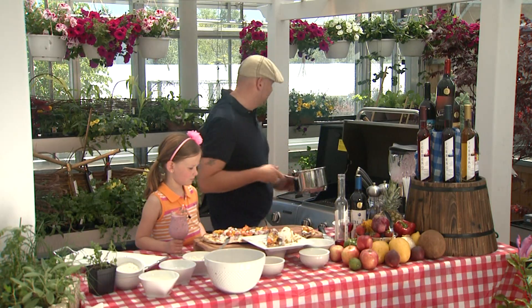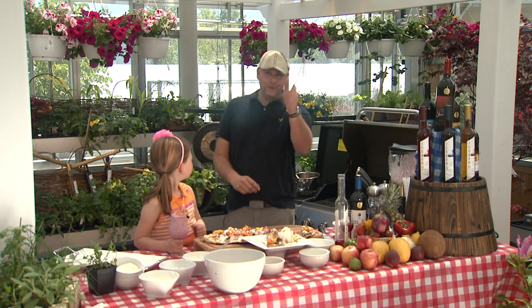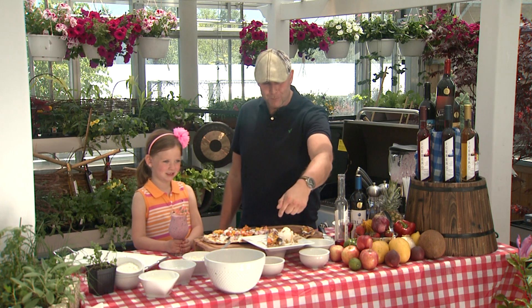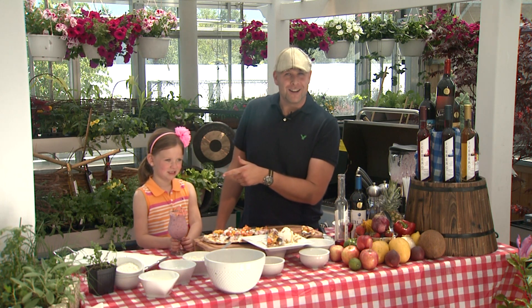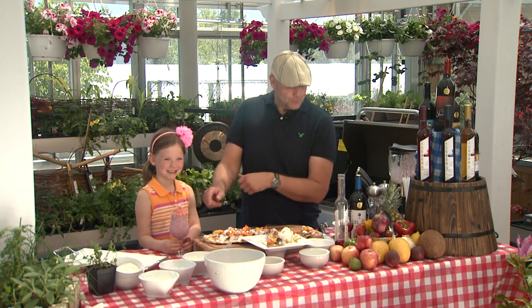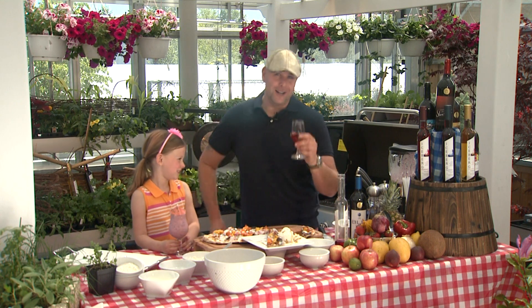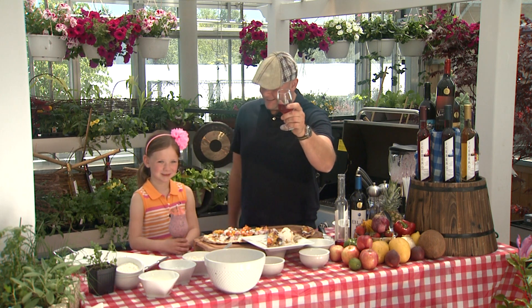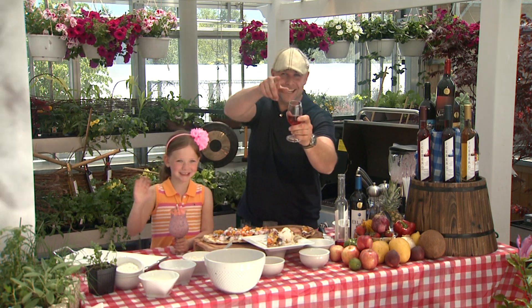Woo, here we go. That's it, folks. We've done it here today at Grillworks in Spaniards Bay at beautiful Gardenland — our dessert pizza with my superstar Brooke Goss, and a fruit smoothie. Of course, we got our glass of wine here from Ock Island Winery. It's been a blast. Say goodbye, Brooke. See you, everybody. Till next time.